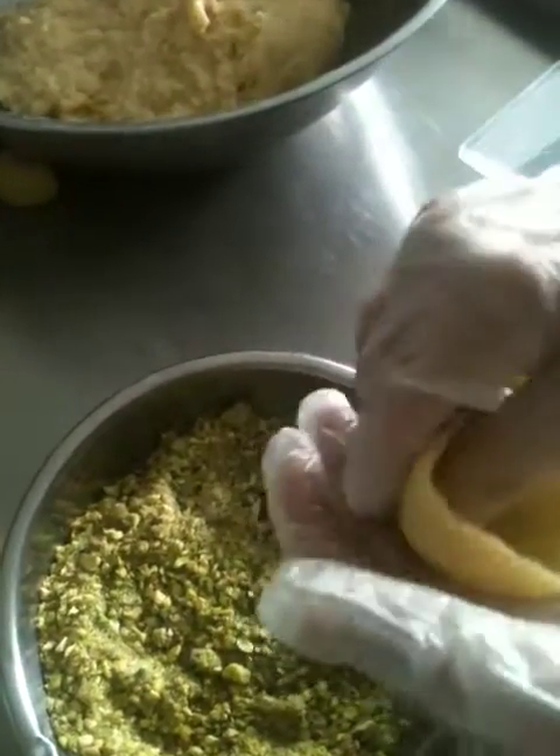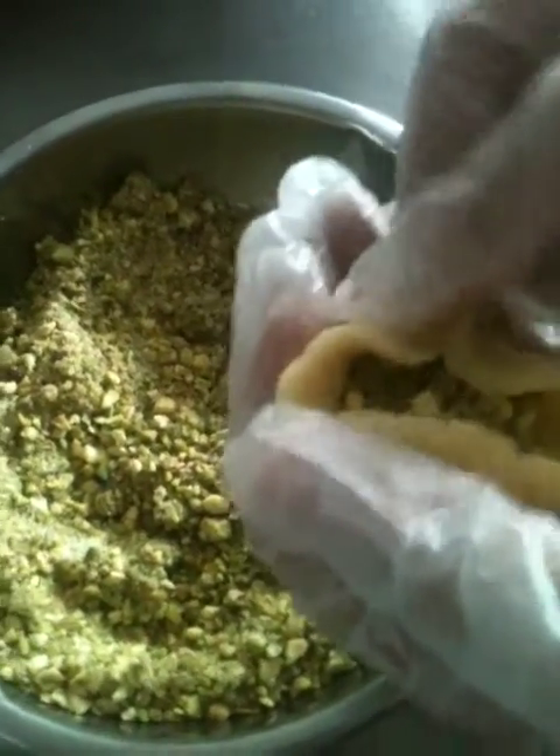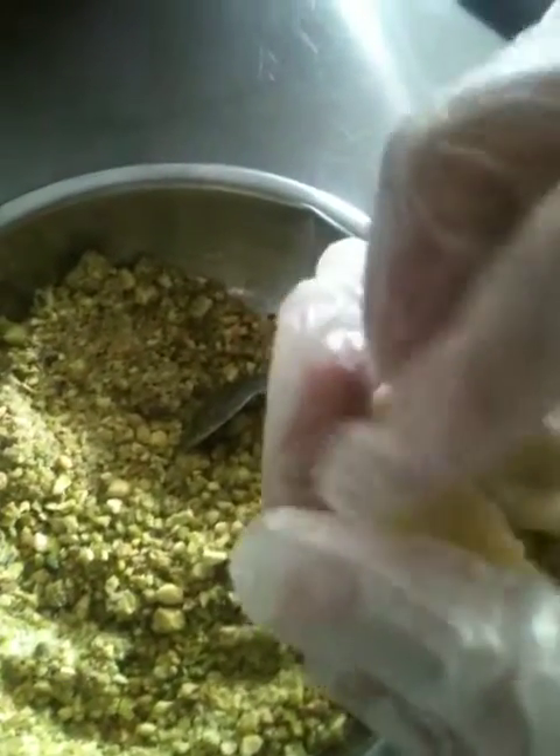Easter preparations have begun in our kitchen. We are making maamul today with a different stuffing — this here is pistachio stuffing. We use a particular mould for this one so that everything looks different; we are using a yellow square mould for this particular one.